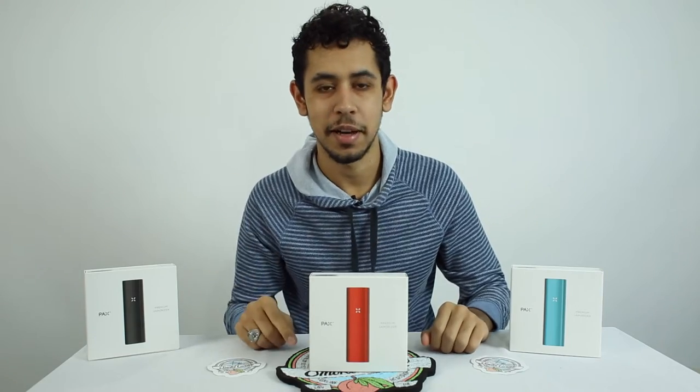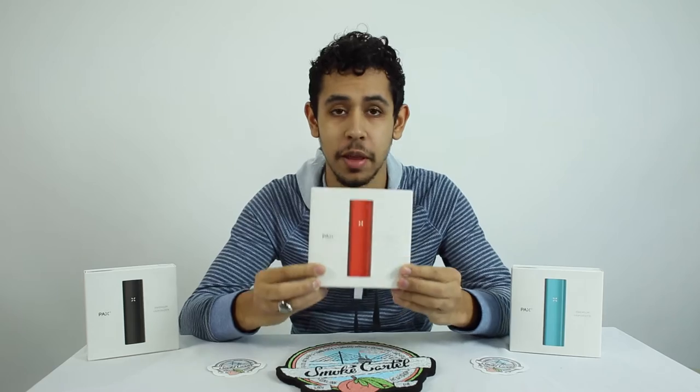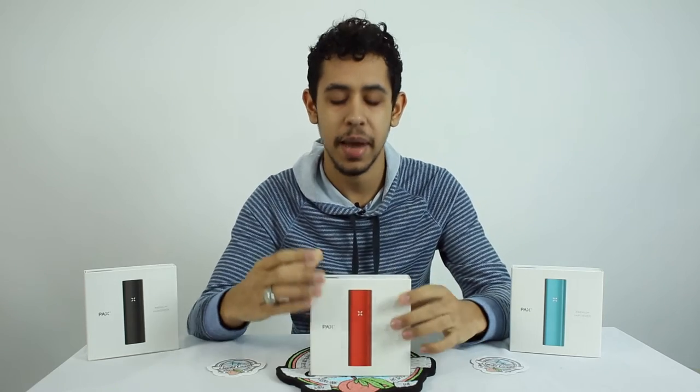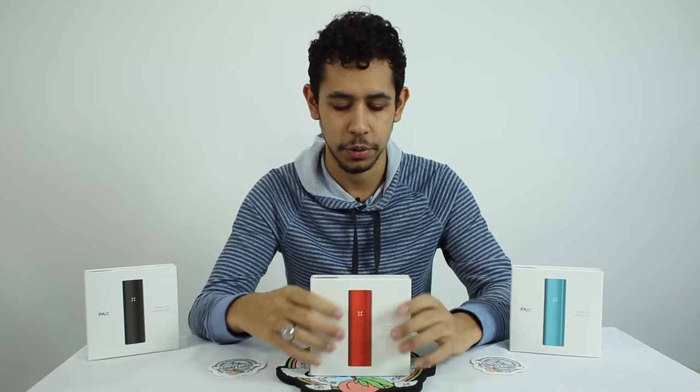Hey YouTube, it's Dab and Doug and we have an amazing review to do today. We're going to be reviewing the PAX II Vaporizer. It's an amazing new vaporizer, sleek new design, all cool stuff. Let's get straight into it.